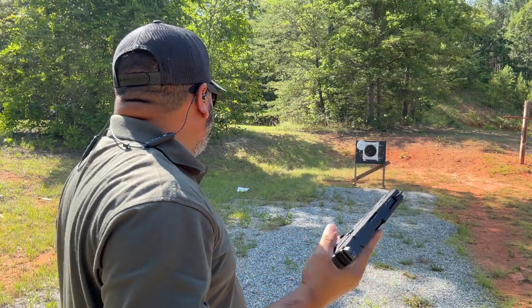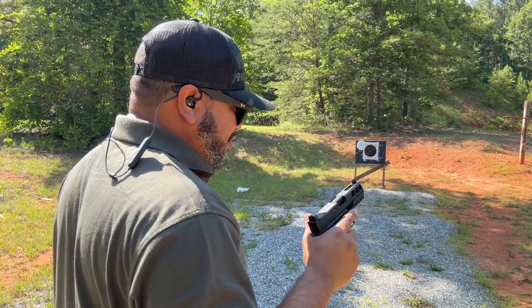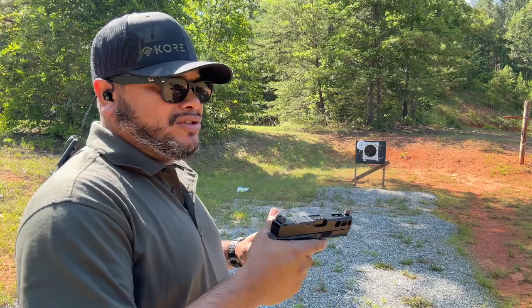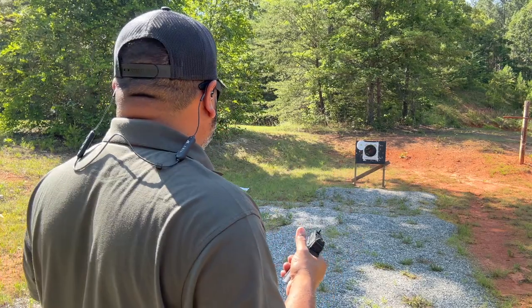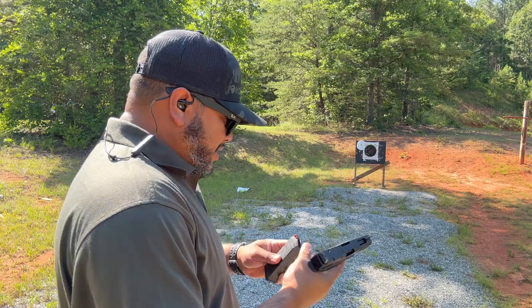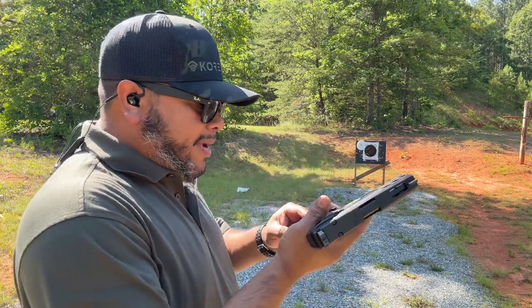Pretty much everywhere — getting used to a new pistol is hard too. With the high suppressor sights it does throw me off on my accuracy. I shot some low, some high, still to the left, but let's shoot another mag.